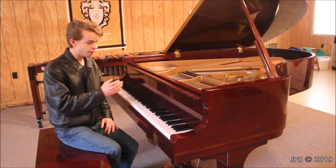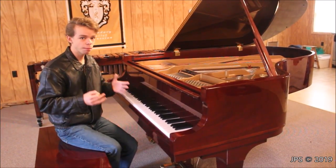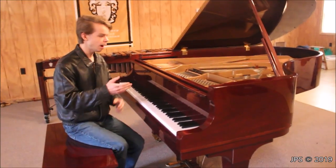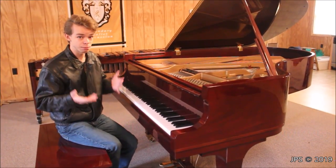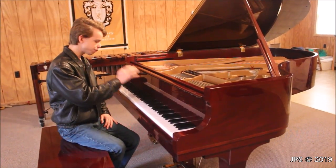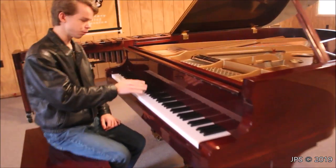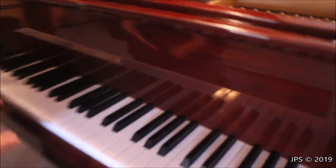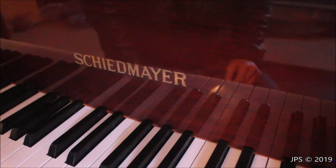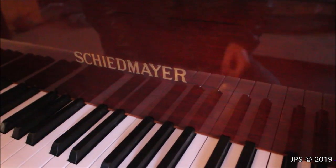First, I want to tell you a little bit about this piano because some of you have probably never heard of this brand. When I first saw this piano in the store, I figured it had to be a stenciled brand because I'd never heard of the name before. But actually, it was not a stencil brand. The brand on the fallboard here is Schiedmeyer. You may not be familiar with the brand, especially if you're from the United States, because Schiedmeyer was not very popular there.